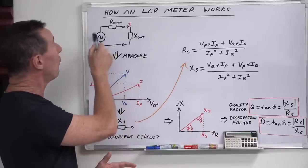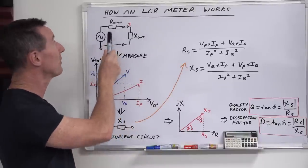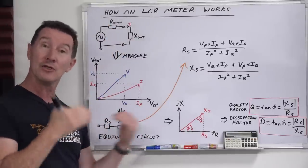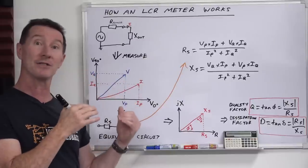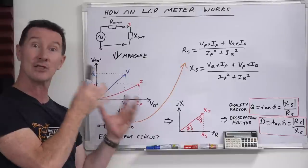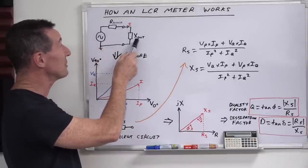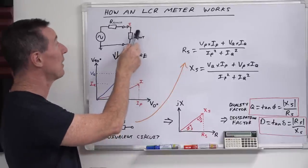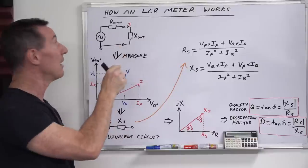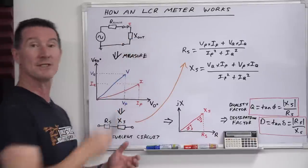That 1 volt RMS signal at whatever frequency you select goes through a series range resistor. They measure the voltage and current across that range resistor. You saw how our capacitance meter actually changed ranges, giving us less resolution and fewer digits when we switched frequency — that's because of range resistor limitations. Then it goes directly to the test terminals, where we have our device under test, which we'll call X-DUT. DUT is the industry term for device under test. The instrument can measure the voltage across the load as well as the voltage across the range resistor, and it can also measure the current I, which will be the same for both.